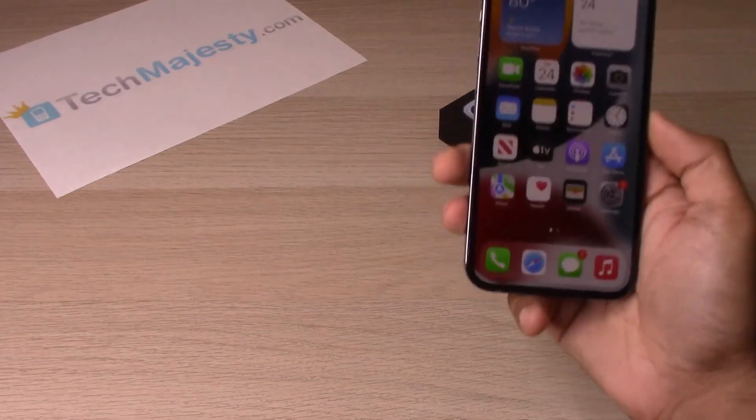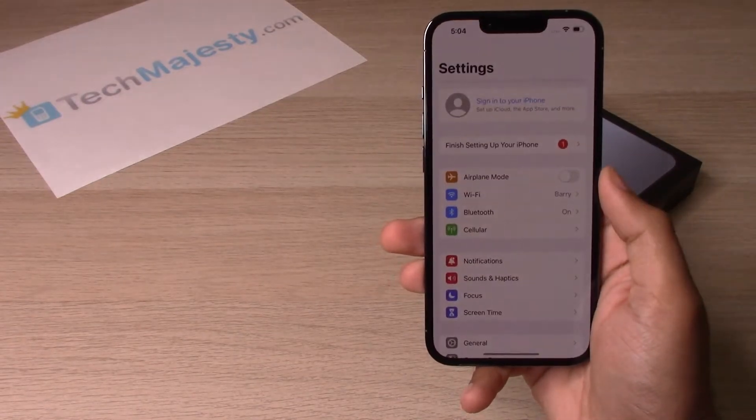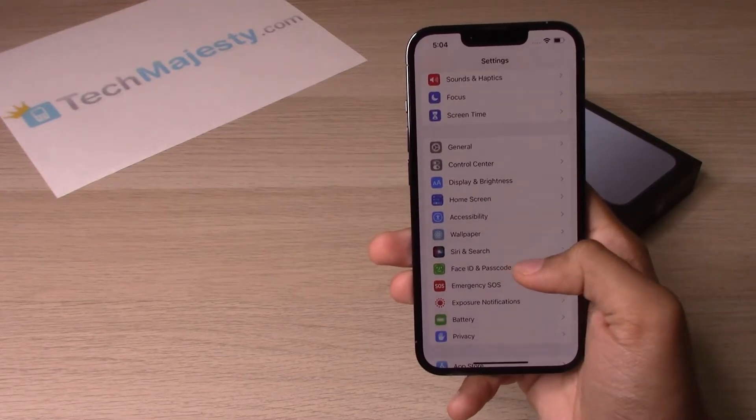The first thing we will do is go into Settings, then scroll down to Face ID and Passcode.